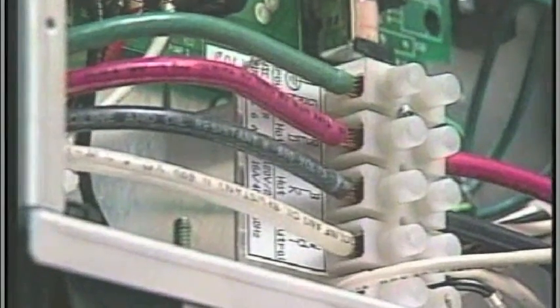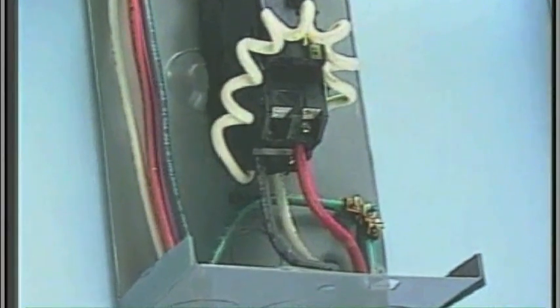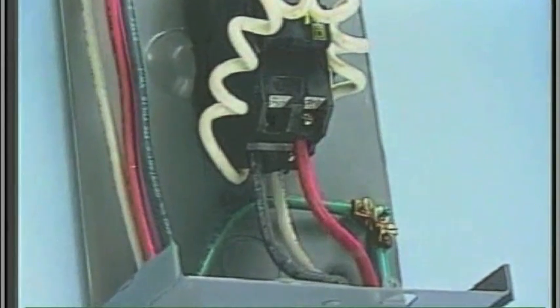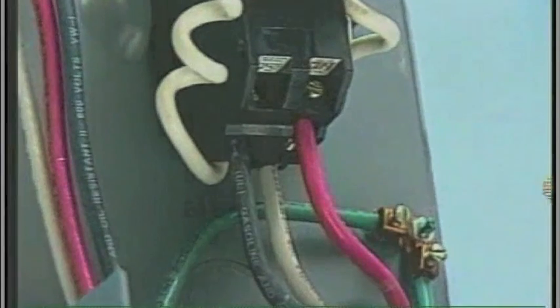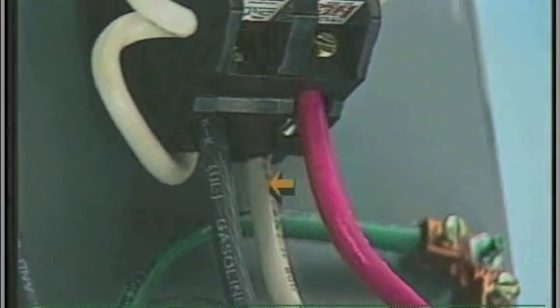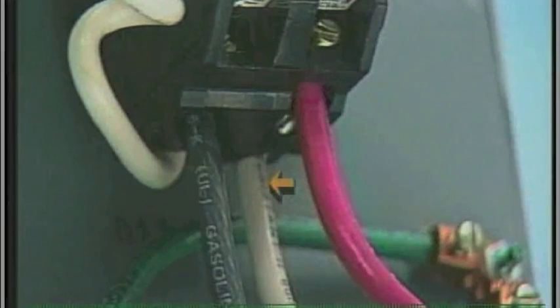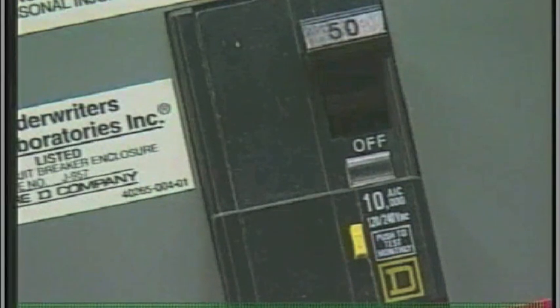If the spa is equipped with a 120/240-volt control system, an additional white neutral wire must connect the load neutral out, as shown here. This wire runs with the others to the system box. Because any 120/240-volt system has 120-volt devices to operate, proper placement of this neutral wire is essential. If miswired, the GFCI will trip when a 120-volt device is activated.